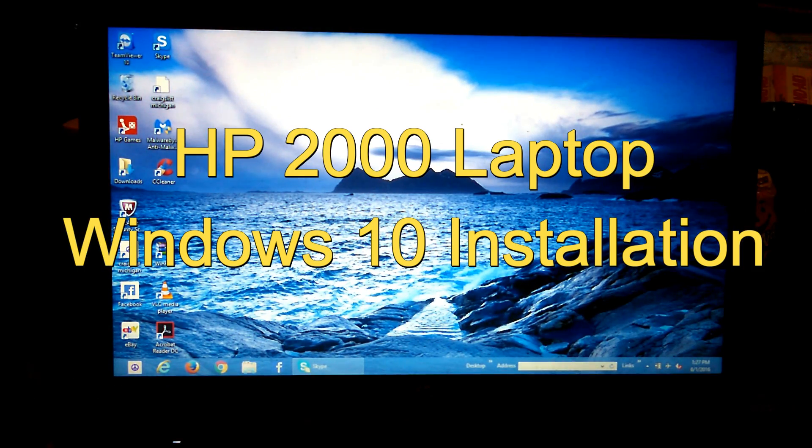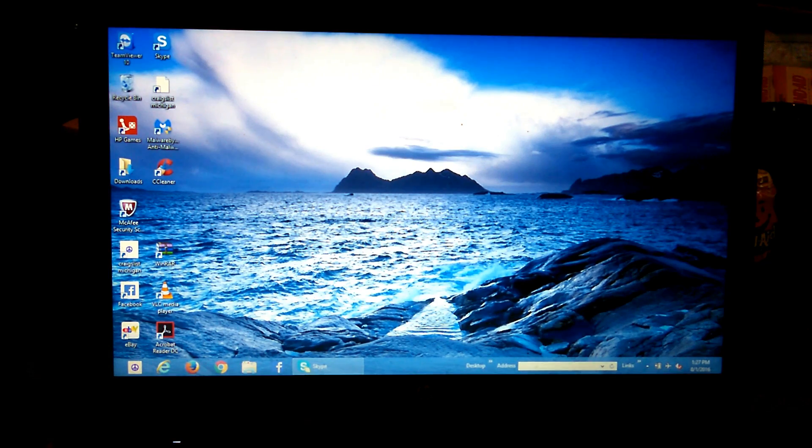Hello, this is Scott of Scott's Computer Repair. Welcome to another of my Windows 10 installations. This is going to be the installation for an HP 2000 laptop.